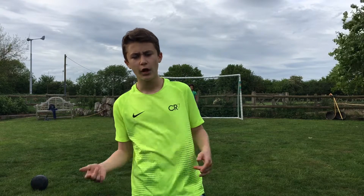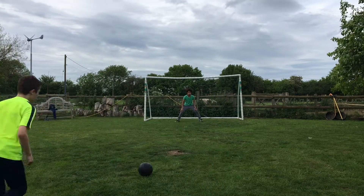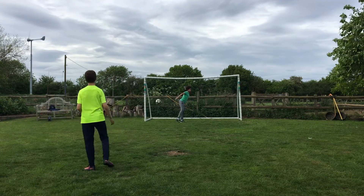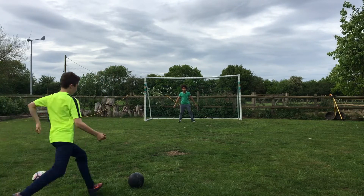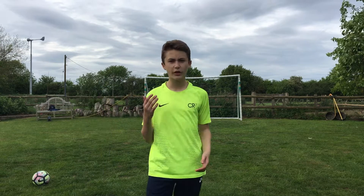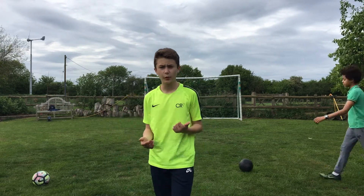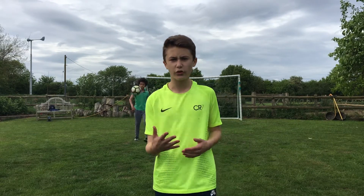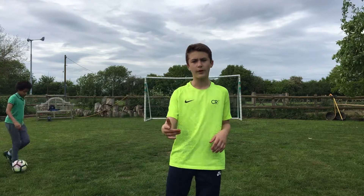We're going to be taking a couple of penalties first, comparing the two. With the Premier League ball I can immediately tell it's just a standard ball, but the inner ball is much different — it feels different when you kick it, it moves different in the air, and it doesn't float at all like the Premier League ball does. Calum's going to take a couple of penalties now.